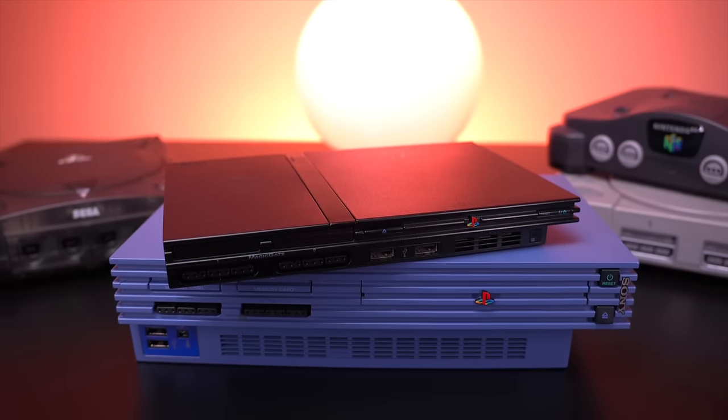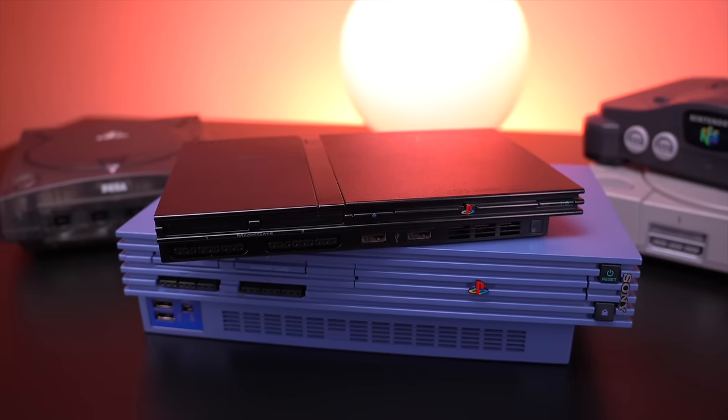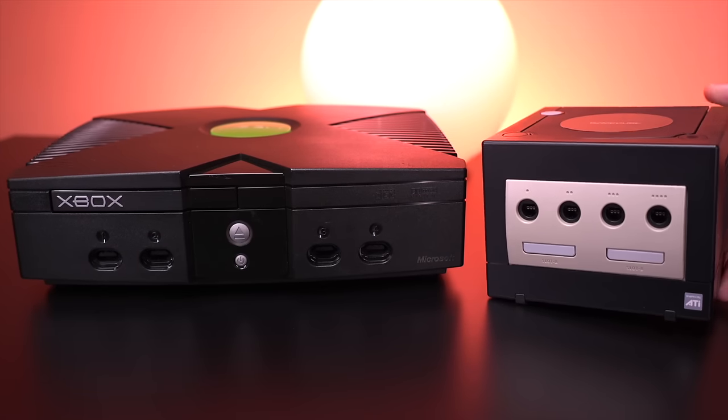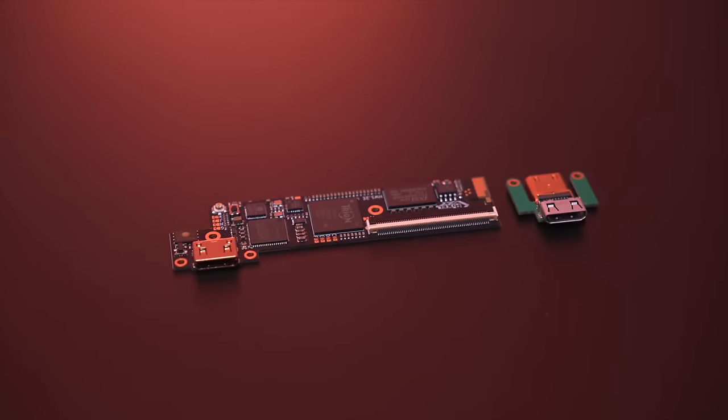The Retro Gem is actually quite a bit different from the previous HDMI mods that Pixel FX has released. Instead of being a dedicated mod tied to a specific console, the Retro Gem is actually compatible with many consoles — specifically Nintendo 64, the original PlayStation, and of course now both the Fat and Slim Model PS2, which I'll be covering in this video. And in the future, it'll also be compatible with the GameCube and the OG Xbox, all with this single board. So the Retro Gem will have extensive coverage when it comes to HDMI modding your consoles, which is a very cool concept.